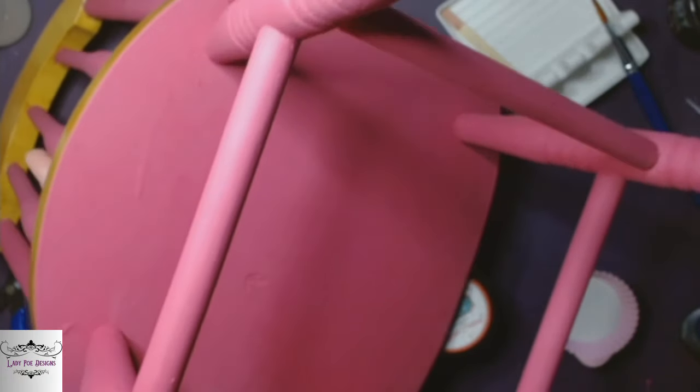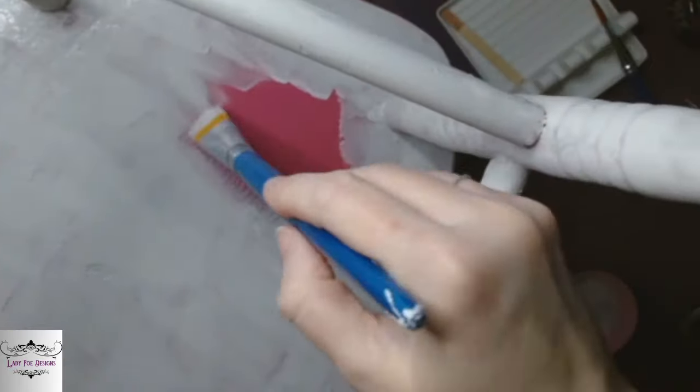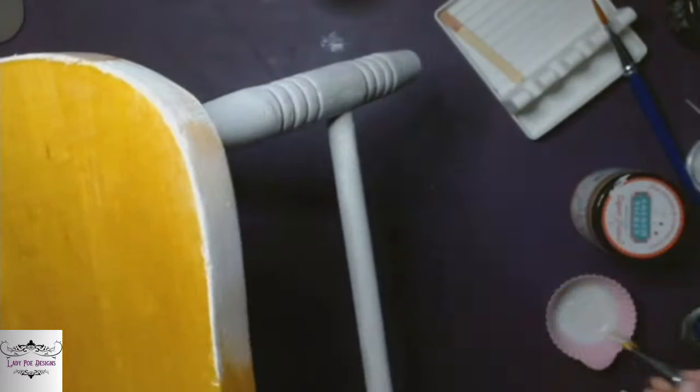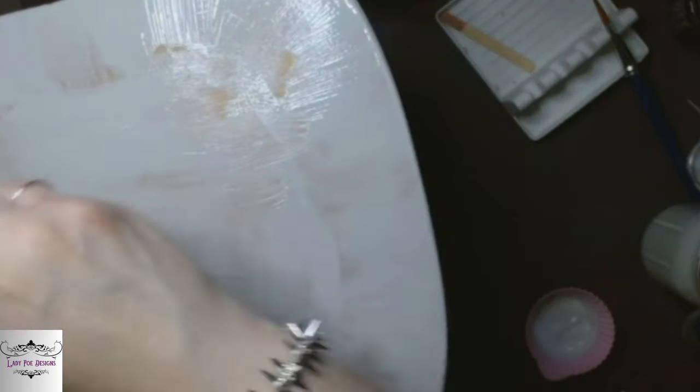Then we're going to go in with Tarnished Pearl and cover the entire chair — everything that was painted pink, everything that is still wood — we're going to give it all two coats of Tarnished Pearl.